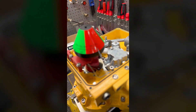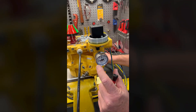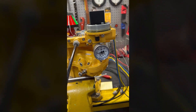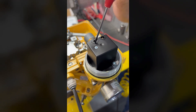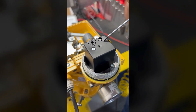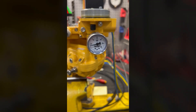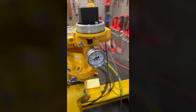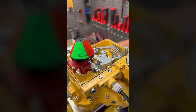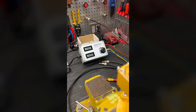Starting out, we're going to adjust our I2P transducer. At 4 milliamps we want to have 3 psi, so we're going to adjust the I2P right here. We have a Z adjustment for zero and an S for span. We'll turn the zero adjuster towards the plus and bring it right to 3 psi, and then give it 20 milliamps and we should be right at 15 psi.